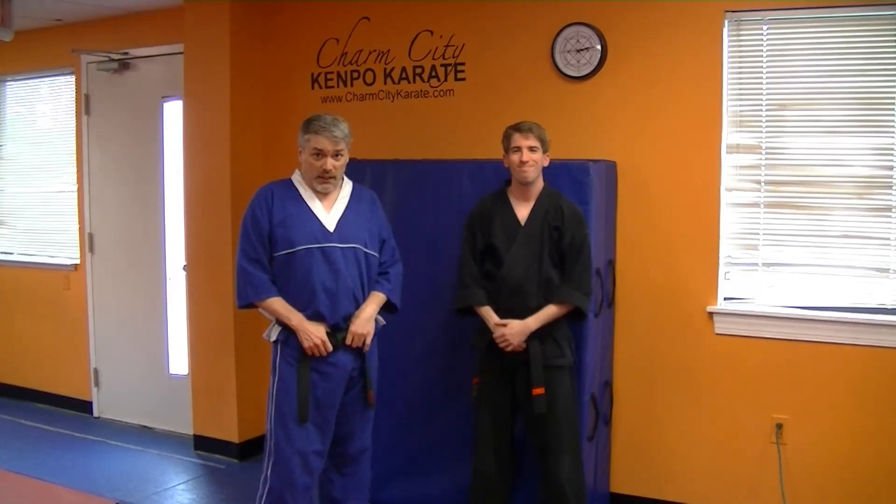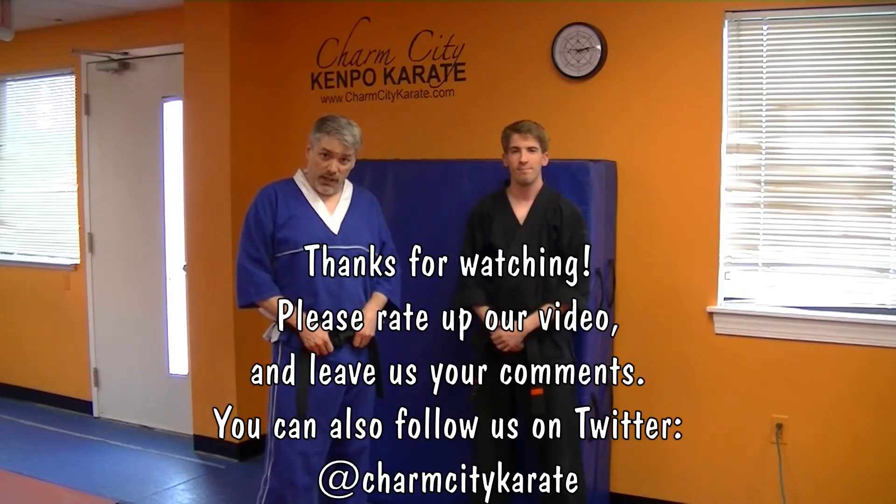So I'm Mr. James, this is Mr. Max. That was Taming the Mace. Practice. We'll see you in class.